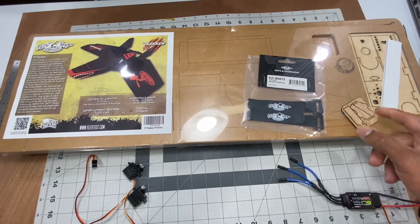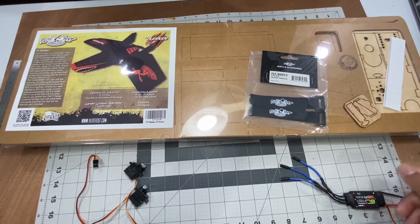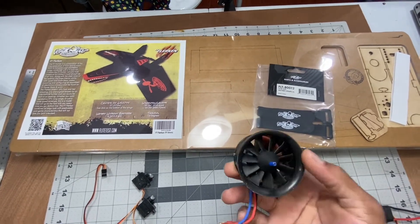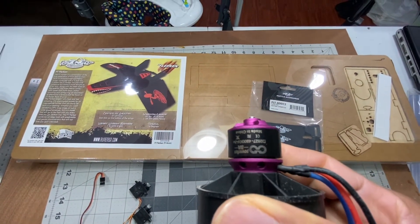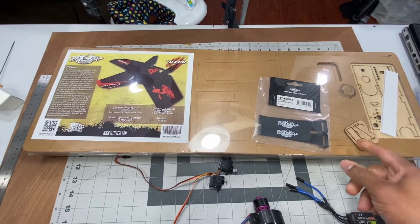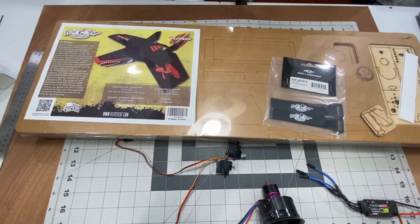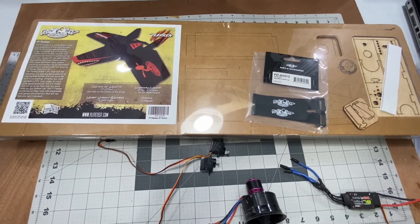All right guys, so this is a kit I'm gonna be building — everything right here. I'm gonna be removing the plastic and this is laser cut already, so everything you have to put together. I'll be getting my hot glue ready, and this is the 50 millimeter EDF I'm gonna be using for this build, my two servos, a receiver, and a 2200 milliamp battery. Let's start building this thing because I'm excited about this and I know it's gonna be a success — let's get into it.